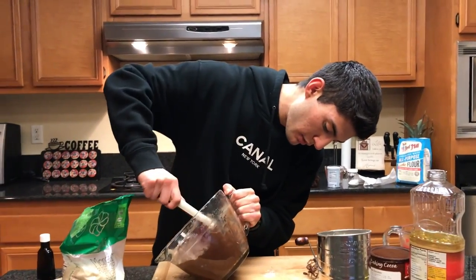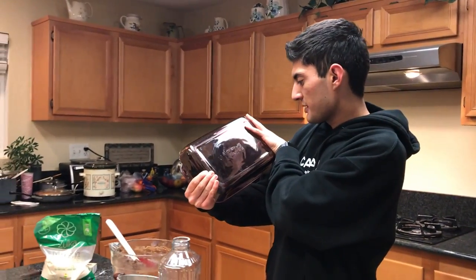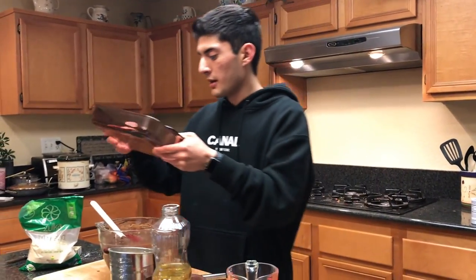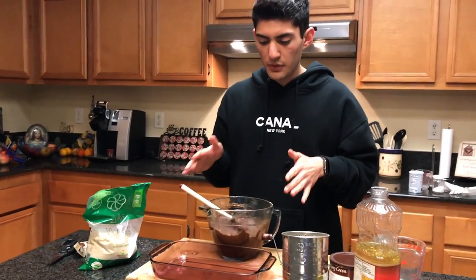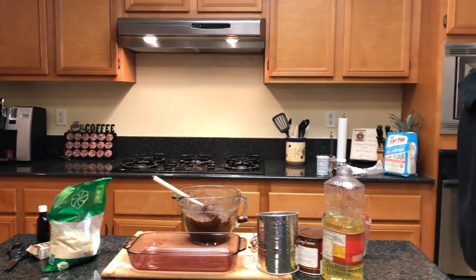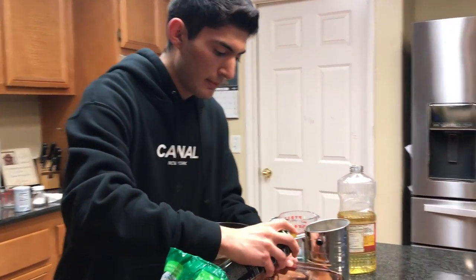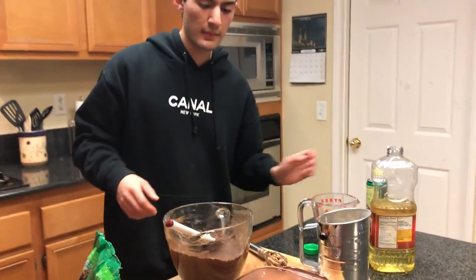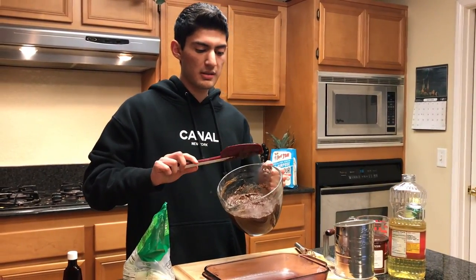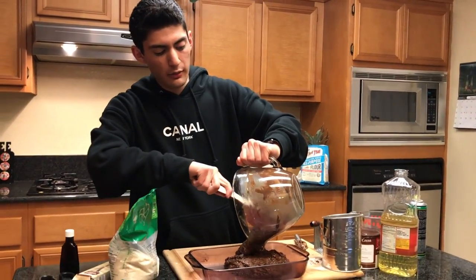Now we're gonna get a pan. You can use a 9x13 — this is an 11x7 but it will work fine. It depends on how thick or thin you want your brownies. I'm gonna lightly spray the bottom — I know there's oil in this but I don't want it to stick. This is just a regular canola spray by Trader Joe's. Coat it just lightly, then take a nice big spoon and evenly distribute the batter right into the pan and let it sink in.